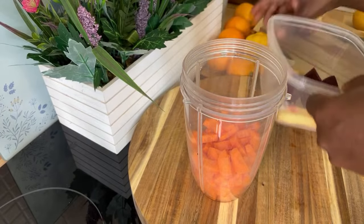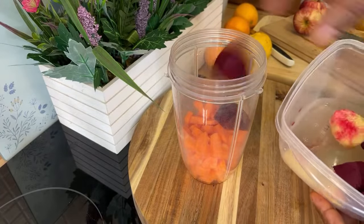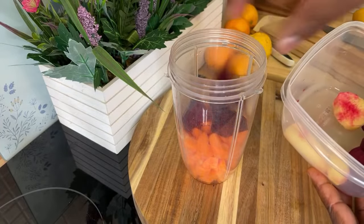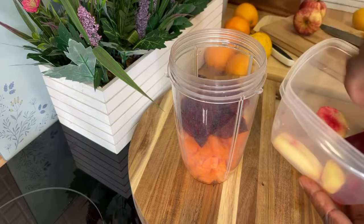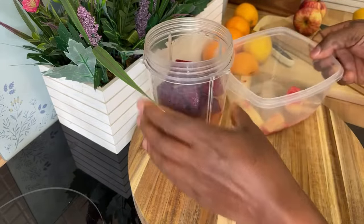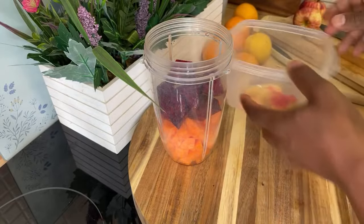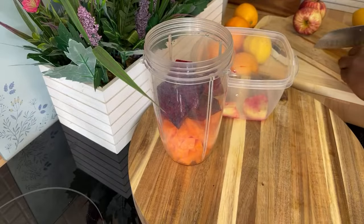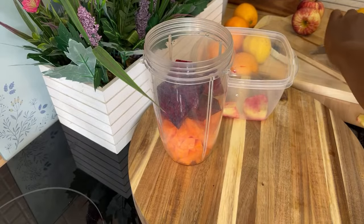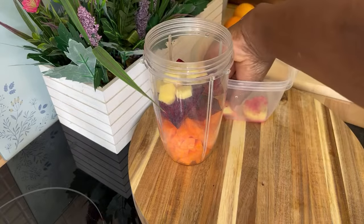Right here we have some beetroot. I'm going to put one medium-sized beetroot into the blender. My blender is a small one, so I'm going to show you the trick. I also have some fresh ginger here which I'm going to be using — fresh ginger is amazing guys.